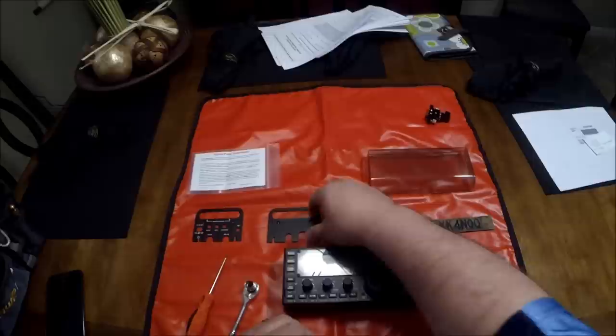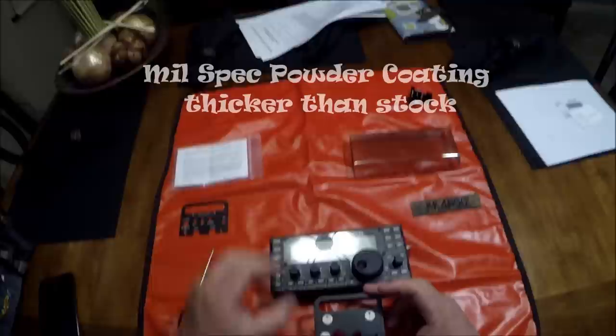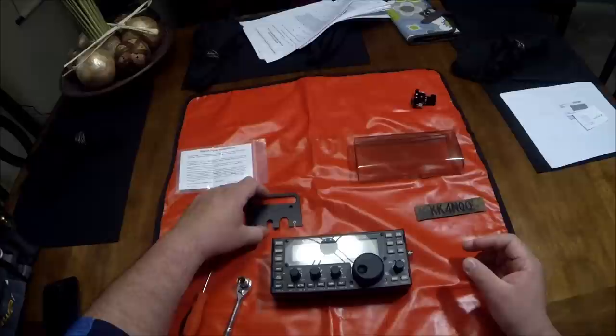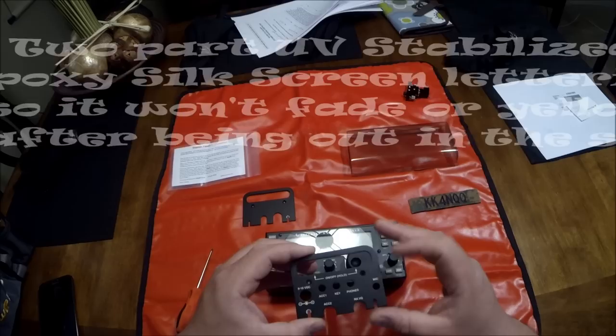The plates themselves, as you can see, are just about the same color as the KX3 and have the same type of finish. Just like when you got your KX3, the areas that need to be grounded are already prepared so that your KX3 will ground properly. The finish on these is excellent, the screen printing is really good — they look excellent and I can't wait to put them on.